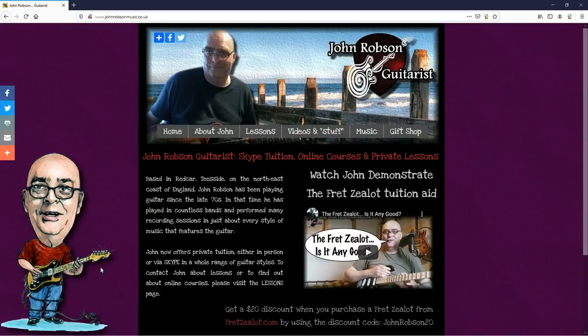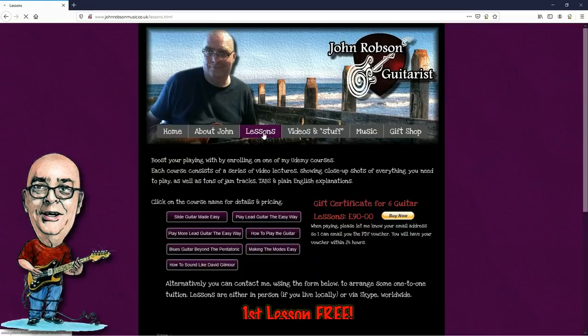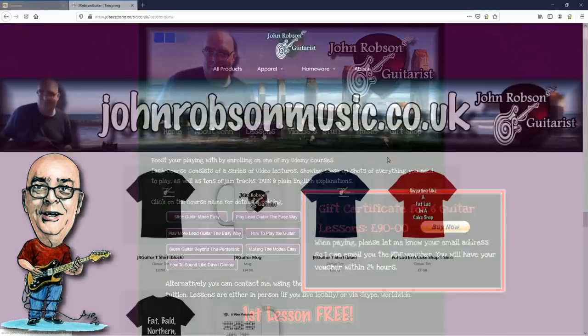This video is brought to you by John Robson Guitar Tuition. If you enjoy the content, please consider supporting the channel by enrolling on a course, purchasing some guitar lessons or a t-shirt, or you can join my Patreon. Now, on with the show — hello chaps, welcome once again to John Robson Guitar Tuition. As always, I do hope you're well.